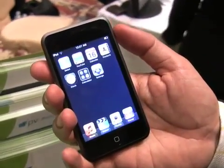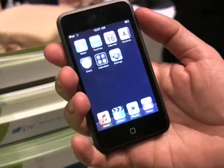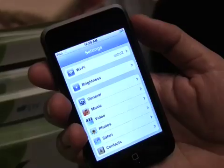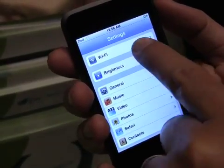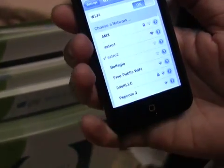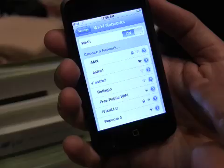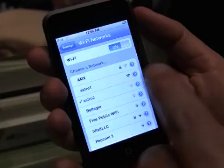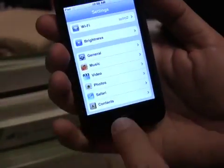The first thing you have to do is connect to the device. You go to Settings, then Wi-Fi, and you see all the different access points that are available. Here you can see the one I'm using, and I'm done.